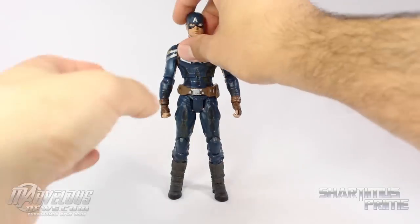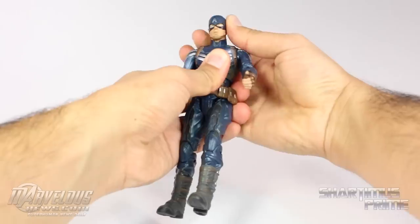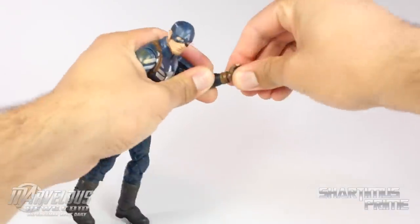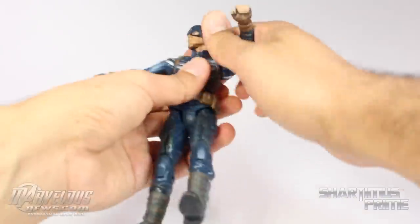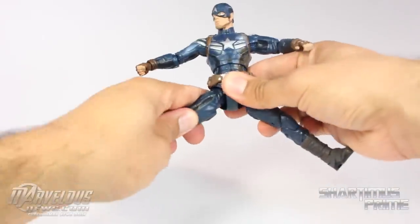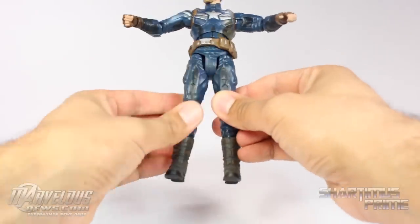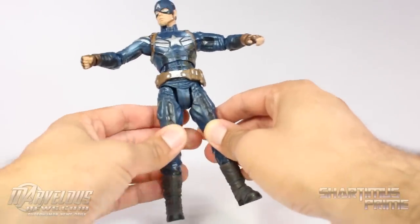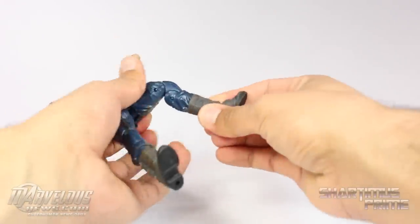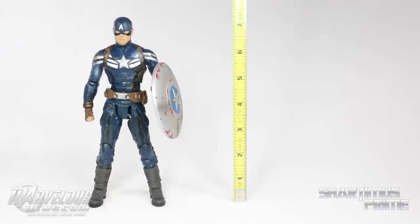Briefly going over the articulation: the head moves down a little with a neck pivot and rotates side to side. Shoulders move outward and forward. He bends at the elbow, wrists rotate side to side with hinges that move up and down. He has a diaphragm joint that moves side to side and crunches forward and back with a little pivot. Nice hip joints, well hidden, that move outward and forward with a little upper thigh swivel. Double-jointed knees, no boot rotation, but ankles move down and have a beautiful ankle pivot.